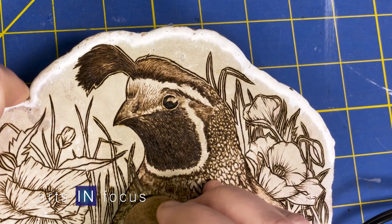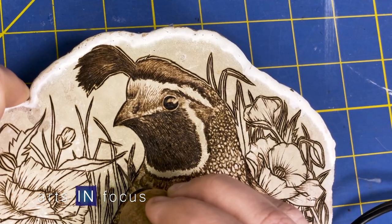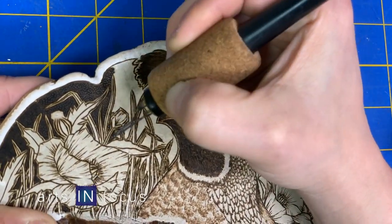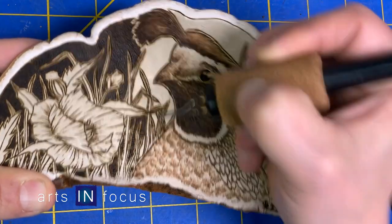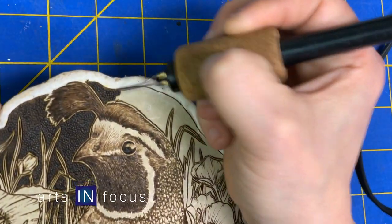So it almost looks to me — I don't have any tattoos, but we've interviewed tattoo artists and they do lots of little pokes. That's sort of what it looks like. That's what that black background is that I do. It's a ball tool — every single one is a choice where I put that, so that takes a while.